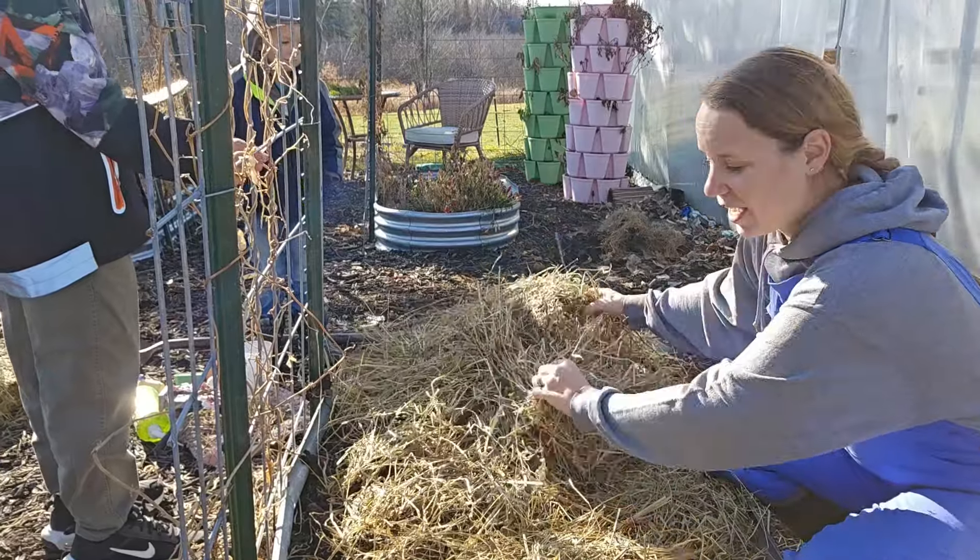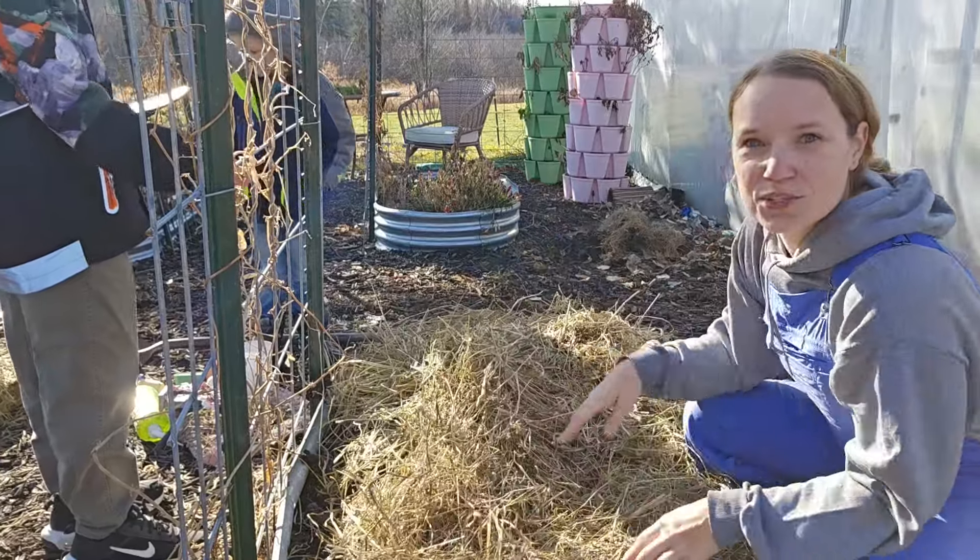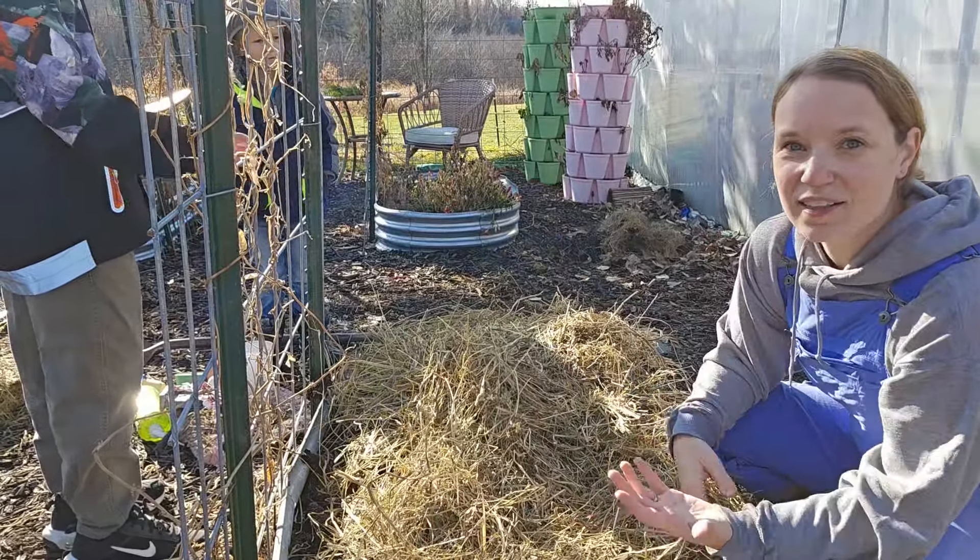You can keep your garlic going for a really long time, but if you end up getting a harvest that's real small, start over — buy some new seed garlic.